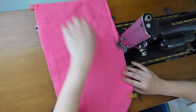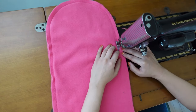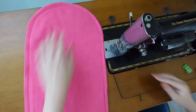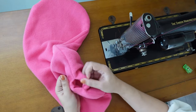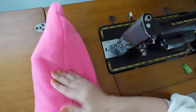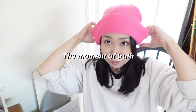Here I used half-inch seam allowance. I left this part open for now and went ahead and pushed the lining part inside to try the hat on. Immediately I noticed that it was too tight. The overall look wasn't that bad, but I wasn't sure if I liked how the top part looked.